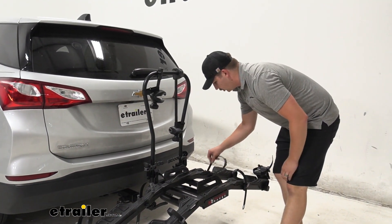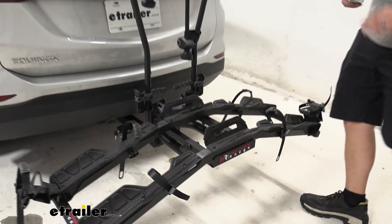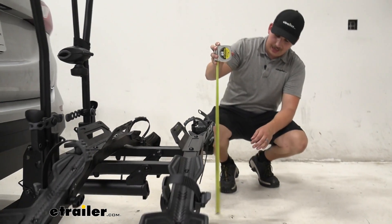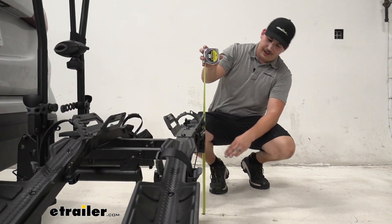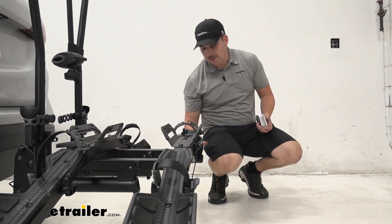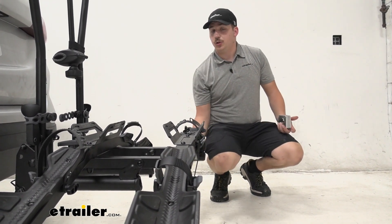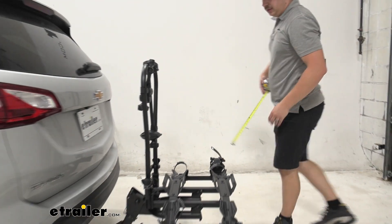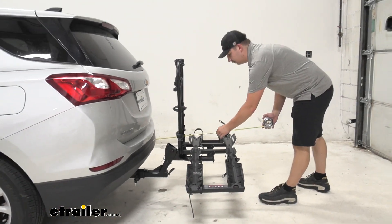From here let's get some measurements, starting with our ground clearance. This bike rack has sort of a U-shape design, so the back end lowest point gives us thirteen and a half inches of clearance. Not the best but not the worst — I'd say with any sort of steep driveways you should be all good. Just be watchful of that and make sure you don't go over any big hills.